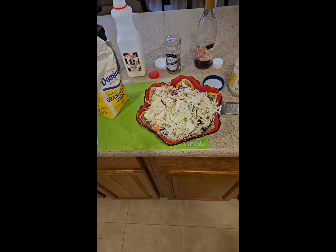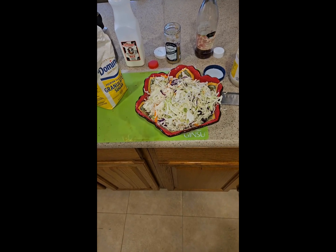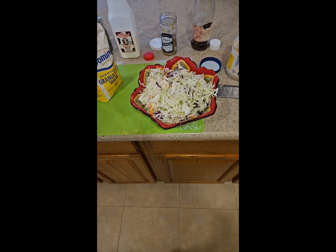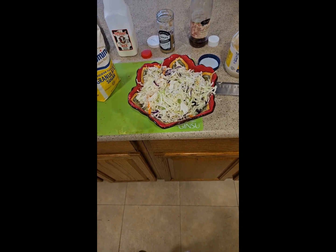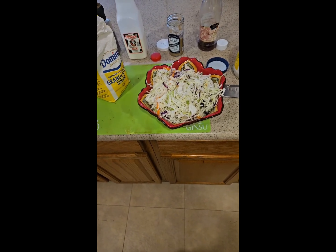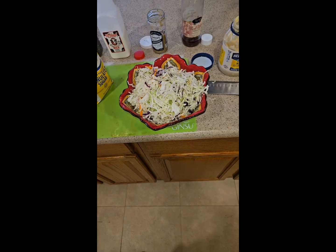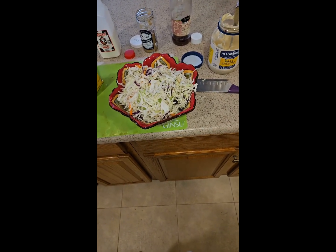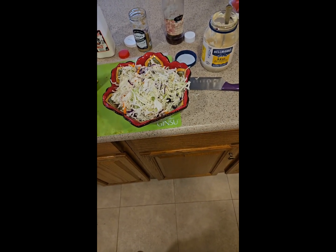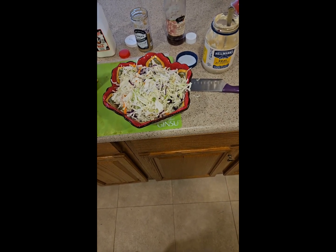Now on to the homemade coleslaw. I have cabbage, red cabbage, shredded carrot, and a little red onion. I'm seasoning it with sea salt, black pepper, one teaspoon of sugar, about an ounce of milk, one tablespoon of fresh horseradish, a touch of red wine vinegar, and Hellman's mayonnaise. The horseradish is the little secret here — I'll show you the final product.